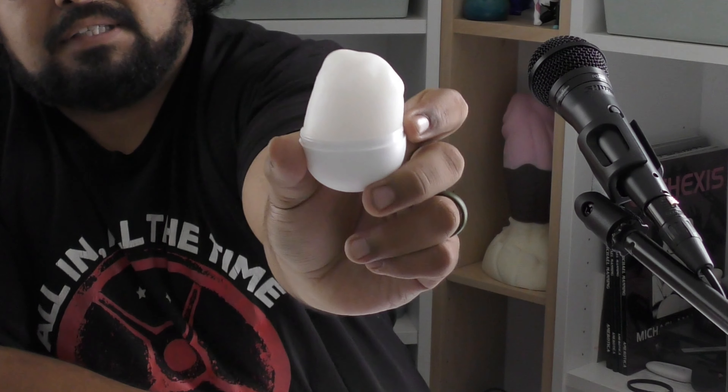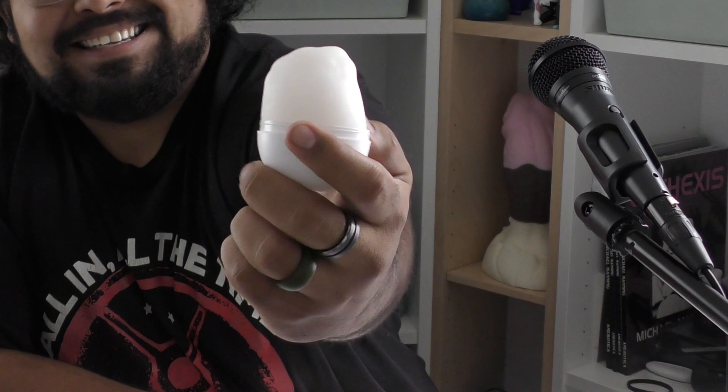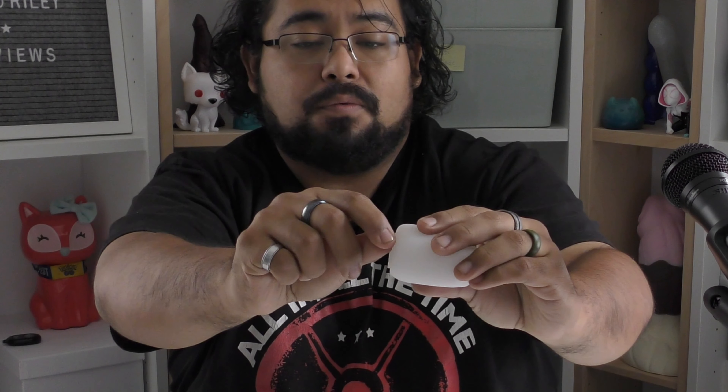Now when you open it up — spoiler alert — you can definitely tell that I used it. When you open it up, it's supposed to have the egg, and there's supposed to be a little holder right here on the inside, where it would come with a little description and also the materials for it, as well as a rolled-up little bag of their own lube. This is the Tenga Egg lubricant.